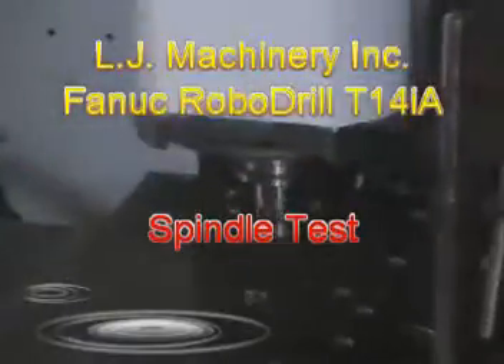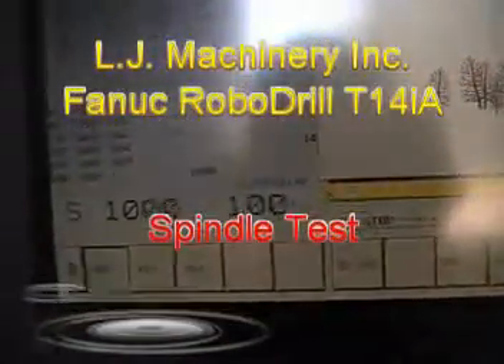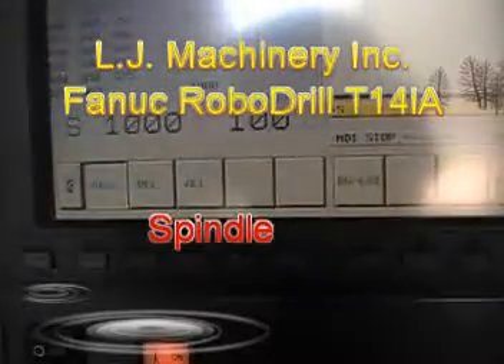Let's try the spindle again. That's 1000 RPM on the spindle — there it is, 1000 RPMs. Let's bump it up to 2000. 2000 and cycle start. That's 2000 RPMs.